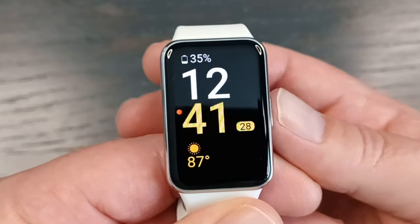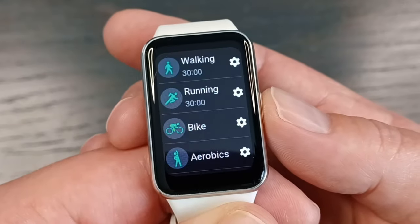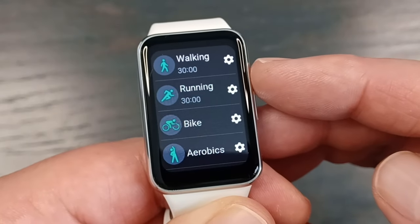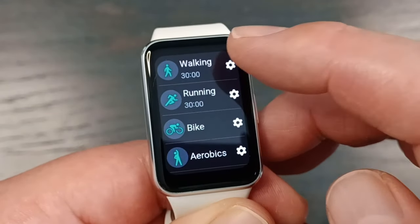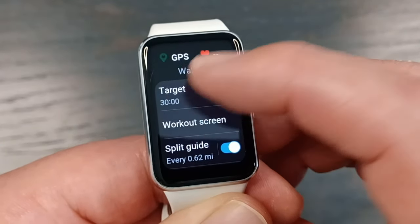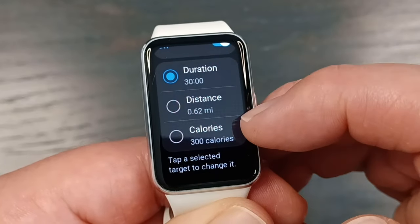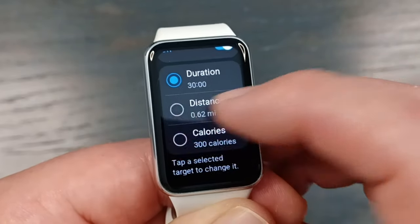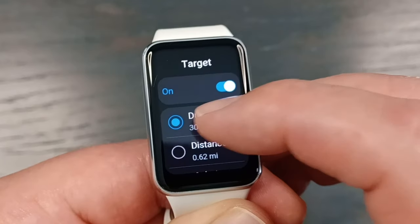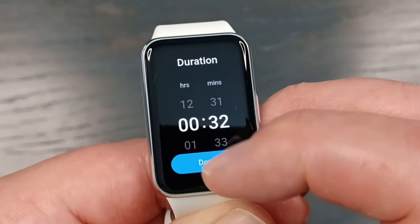First we're going to show you how to customize the workout data. I have the double press feature set to open up my exercises. If you click on the gear on any of these exercises — this is walking — you have your target. You can click on this and change the target to duration, distance, or calories, and then change the amount. You could do the same thing for calories and distance as well.